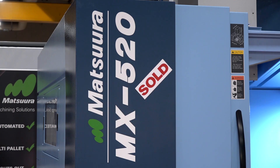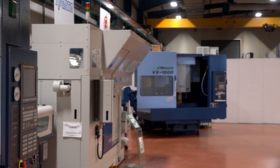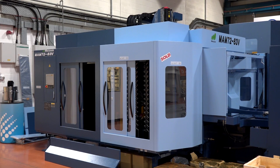Dominic, off the back of an exceptional 2017, you're back here in 2018. We're here today to talk about the MX-520, but walking around your showroom a lot of these machines have got sold stamps on them — obviously a good last quarter for you last year. It was a tough slog really last year, but the last three months of 2017 we saw an amazing pickup in the market. Our customer base were good to us and we've sold quite a few machines which we will be delivering throughout 2018.